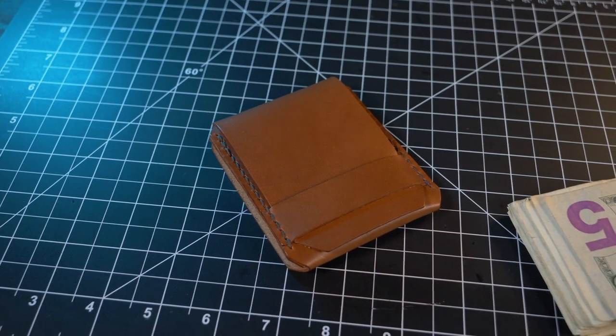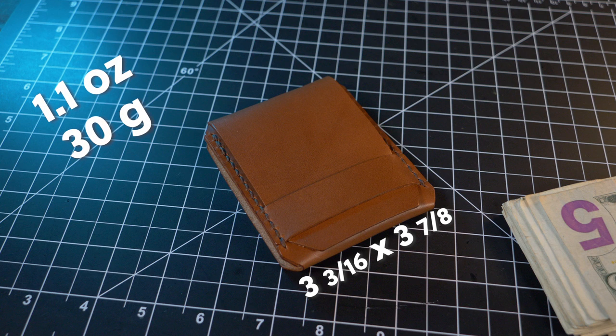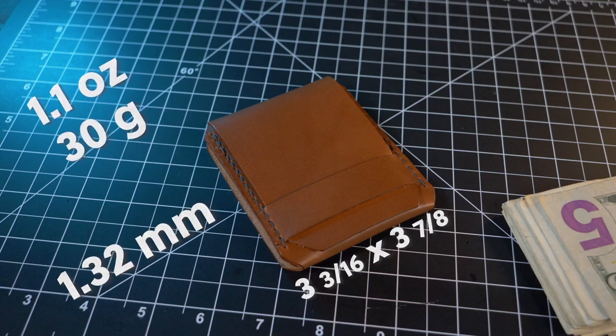Let's talk dimensions. Nowhere on the website did I see the dimensions of the Bruce Minimalist Wallet, so I measured it at 3 and 3/16 by 3 and 7/8 inches. According to my weight test it comes in at 1.1 ounces, that's 30 grams. I also measured the leather thickness at 1.32 millimeters, which gives us just a little bit over a 3-ounce leather.